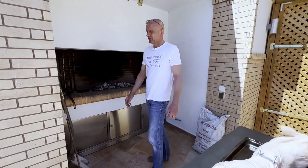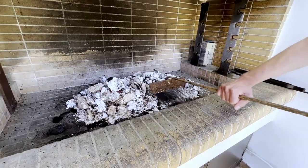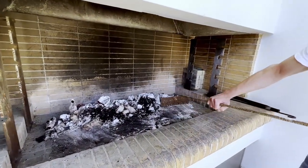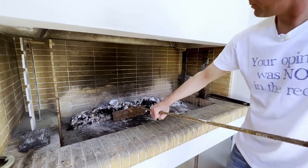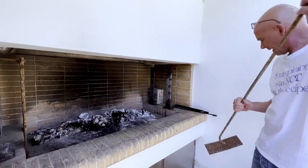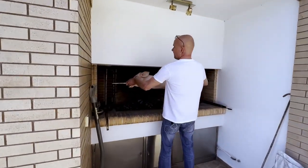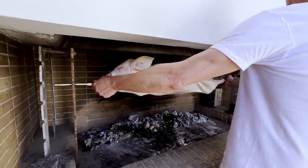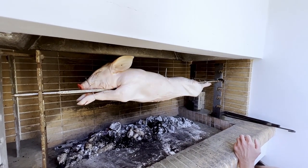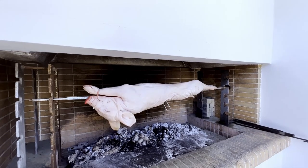Now we're ready to get it on the grill. I have the barbecue fired up with hardwood charcoal which I'm going to slide to the back so I can get some indirect heat. Later I will add some briquettes to mix it up — they give higher heat, but the oak charcoal gives better flavor. Now it's time to get it on and start our rotisserie. We let it rotate on indirect heat for the next hours.